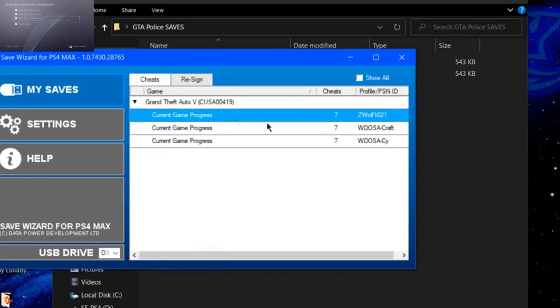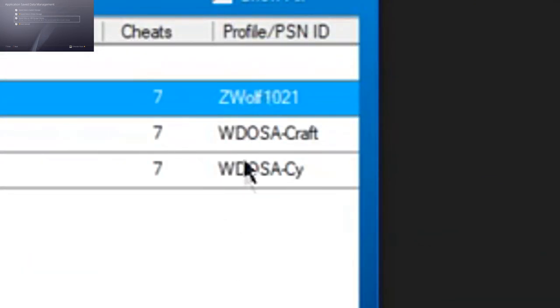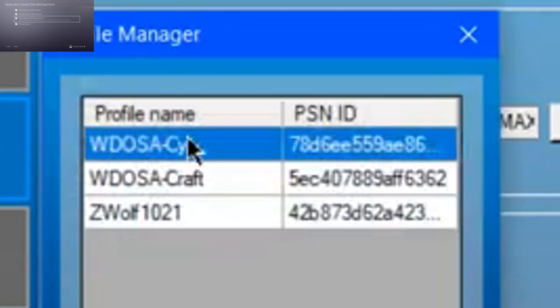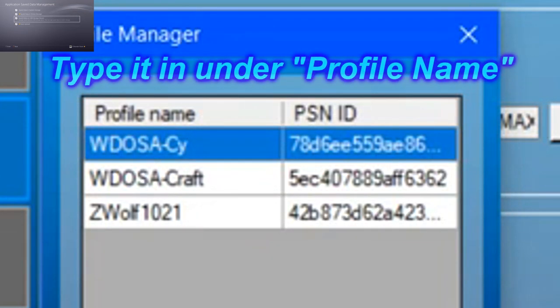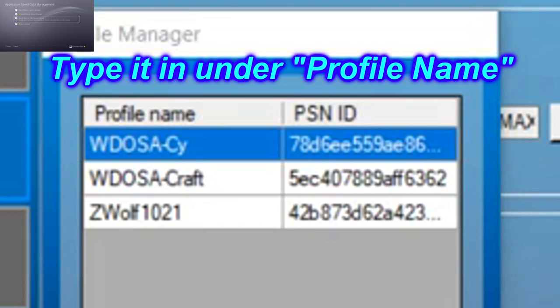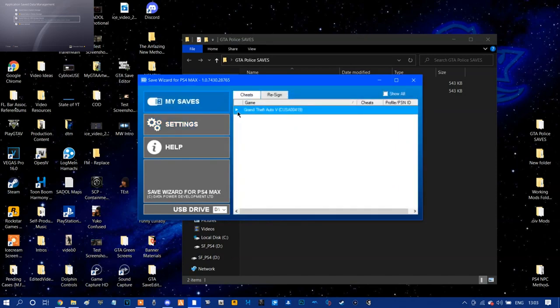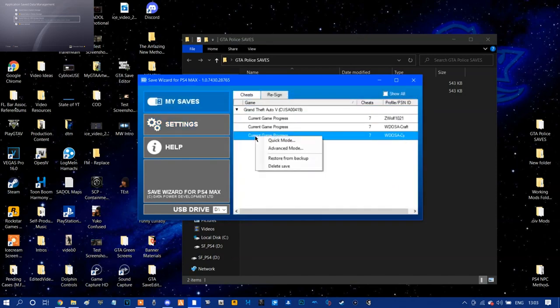Once you do this — if this is your first time using Save Wizard and you didn't see yesterday's video — you're going to have some random numbers in this area here. No worries, just right-click and click Register Profile. Because my profiles are all taken up, I can't show you the registering profile, but it will give you a box where you type in your PSN ID exactly as it is — case sensitive, hyphens, underscores, everything. Once done, double-click the dropdown menu, right-click on the save, and go to Advanced Mode.